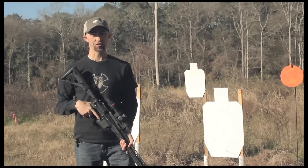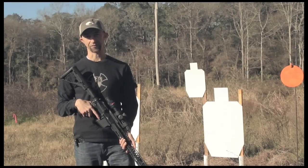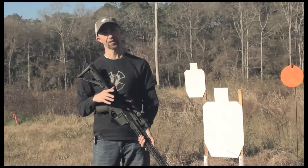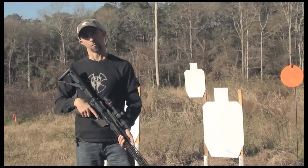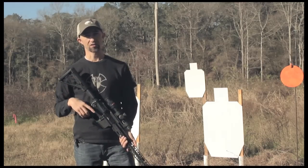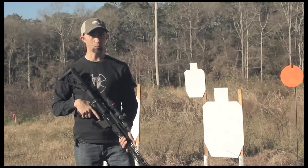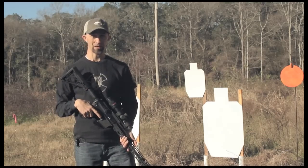Hey guys, this is Mack again. Welcome back, and thank you for joining me for part one of Three Gun Life. This is a new series I'm doing in 2015 where I want to take you from the very beginning — from the moment you decide you want to start participating in Three Gun — covering things you need to think about, the gear you need to acquire, the places you need to go to find matches, and the people you'll meet along the way.